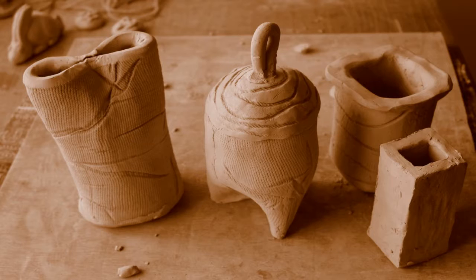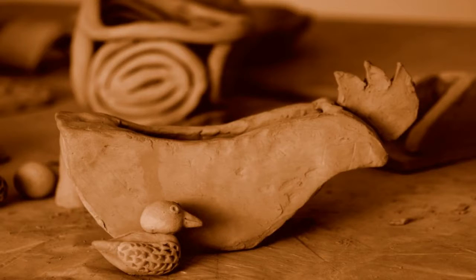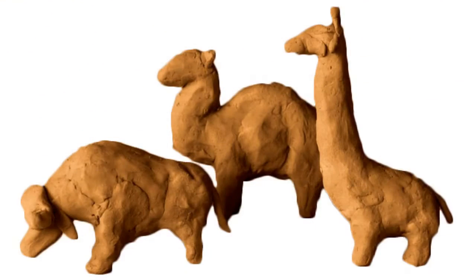If you want to make different things using your creative imagination, or increase your understanding of clay as a sculptural material, or if you are a person interested in animation, sculpture or pottery, or even if you are a homemaker who wants to make creative use of your time or just want to have some creative fun, this course is right for you.